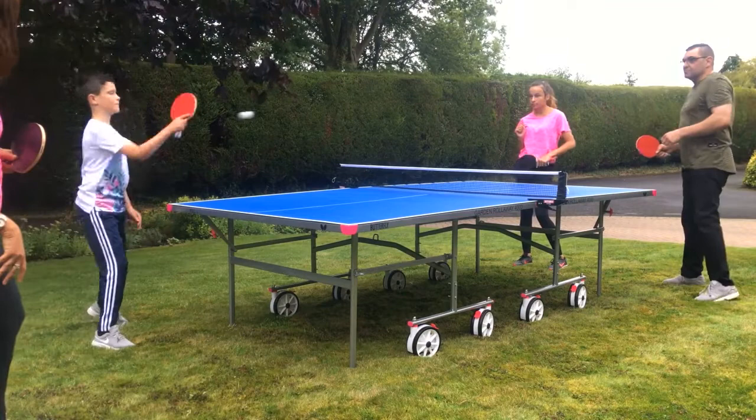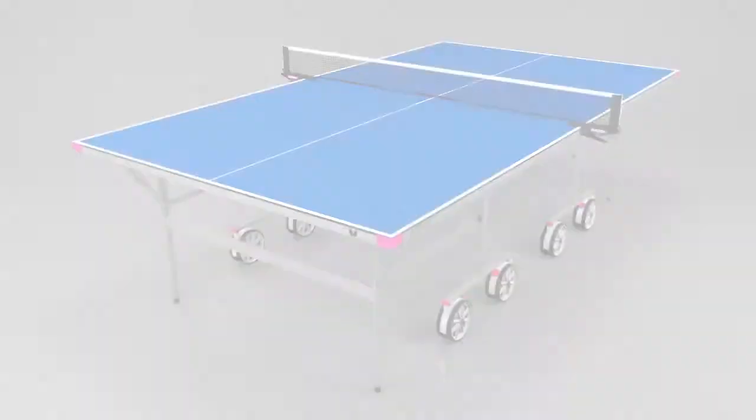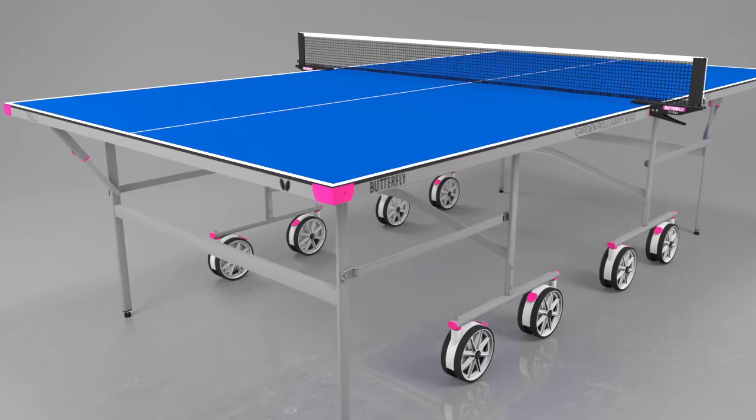The Outdoor Garden Rollaway 4000 from Butterfly is a low-cost, high-value table tennis table ideal for the home and garden. The blue and silver design offers a modern, stylish and attractive look, which includes matching magenta corner protectors and wheel brakes.